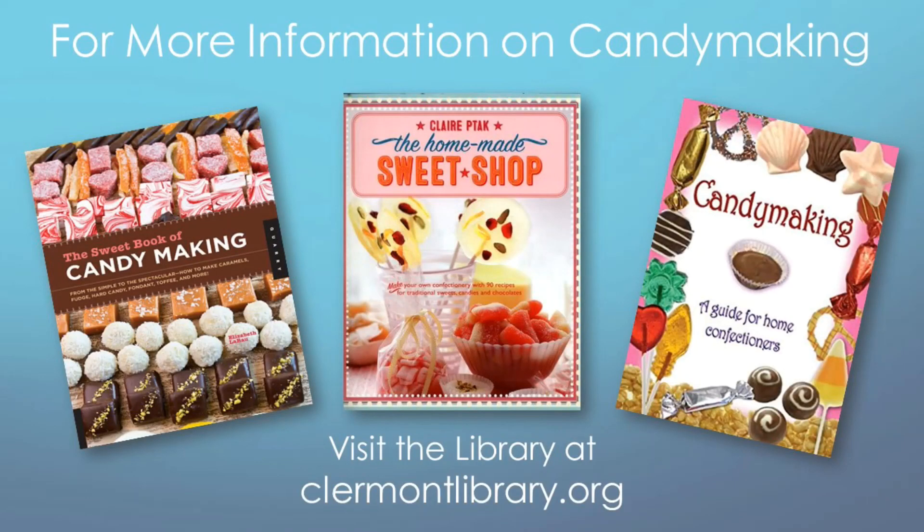For more on candy making, visit claremontlibrary.org to request the books 'The Sweet Book of Candy Making' or 'The Homemade Sweet Shop,' or the DVD 'Candy Making: A Guide for Home Confectioners.' These can be delivered to the branch of your choice for pickup. As always, ask a librarian for more recommendations.